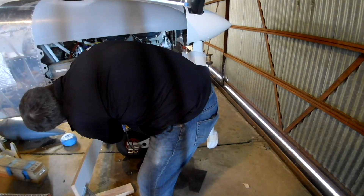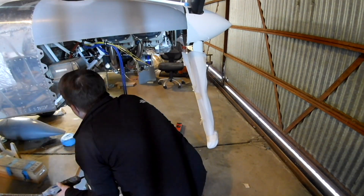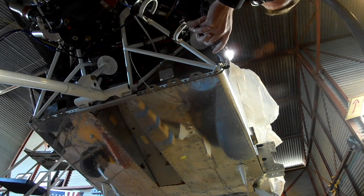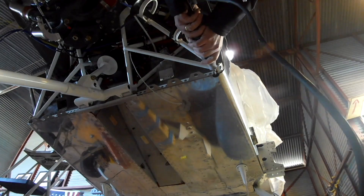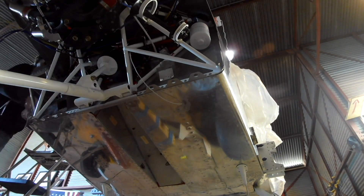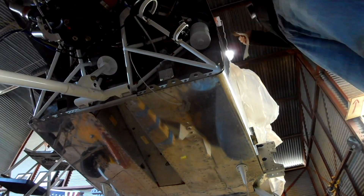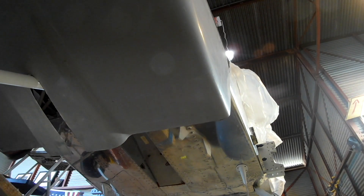We are removing the bottom corner camlock flanges. They don't fit, and with them on, the cowling doesn't fit either. Plus, having a camlock in the corner isn't really necessary, so they're coming off.